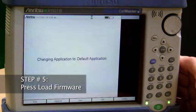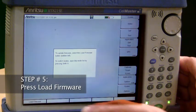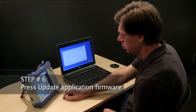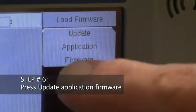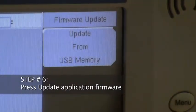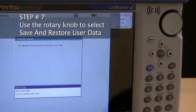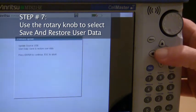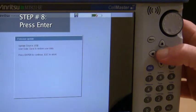Step 5: Press Load Firmware. Step 6: Press Update Application Firmware. Step 7: Use the rotary knob to select Save and Restore User Data. Step 8: Press Enter.